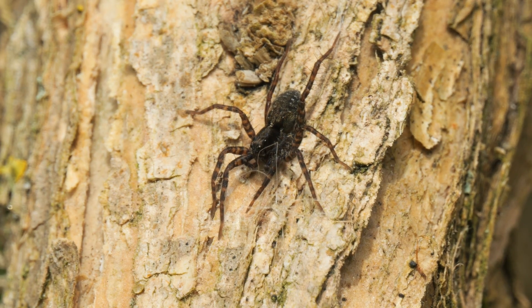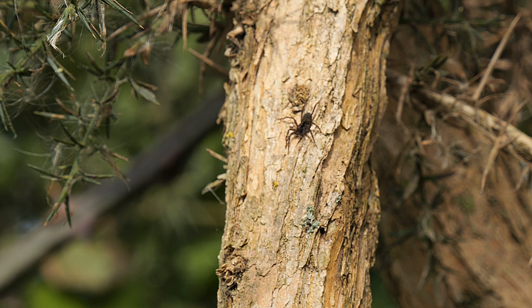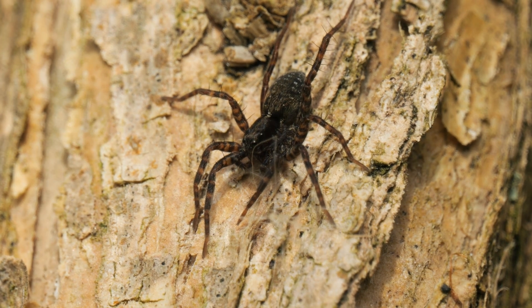Then this wolf spider appeared on the gorse branch. The beauty of using this telephoto zoom, and not a prime lens, is that I can zoom out for shots like this before zooming in for close-ups, all without moving and risking scaring the subject.